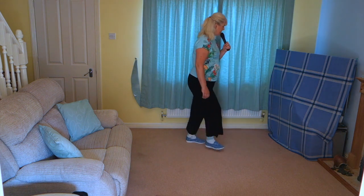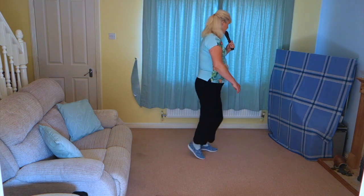Cross, side, behind, and heel, and cross, and heel, and step, twist, twist.